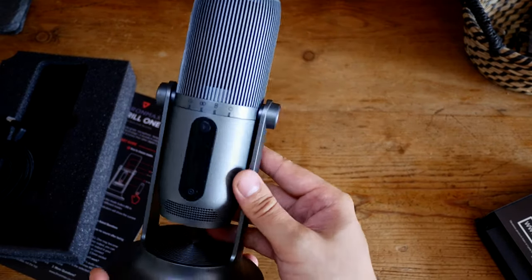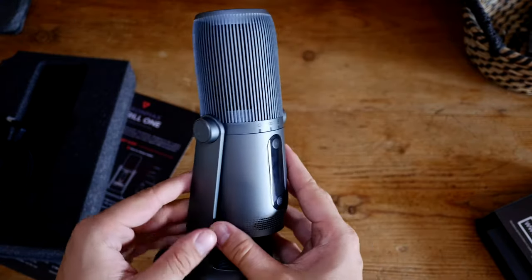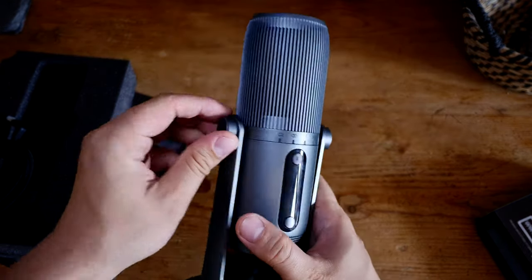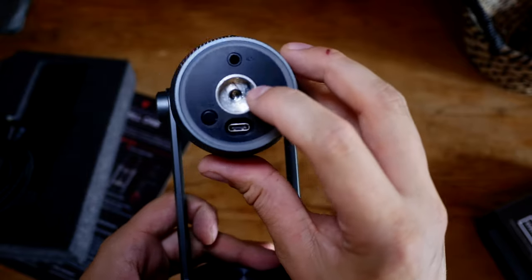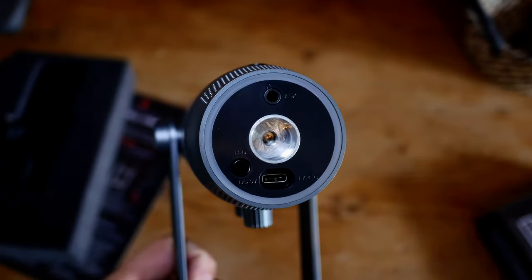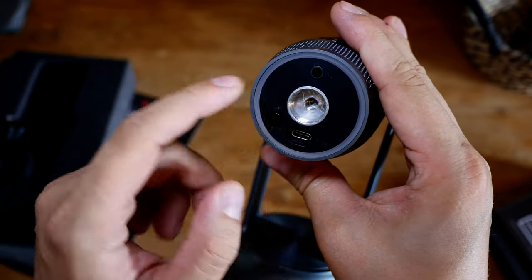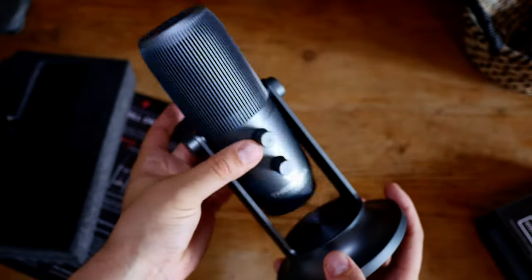I wanted it in grey over black and it still looks gorgeous in grey, though it doesn't look quite as good as their social media photos — those give it more of a gun-metal car-paint finish. You can unscrew the base — there's a standard microphone mounting thread inside, though the machining on the inside isn't very good. We have a USB-C input, an auxiliary headphone input, and the LED ring.